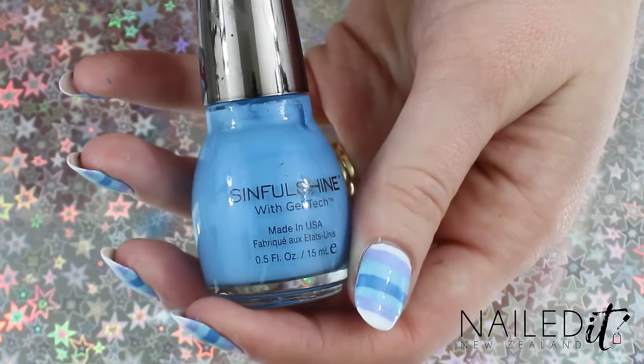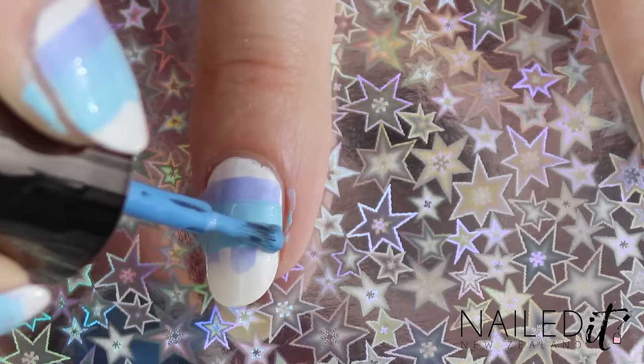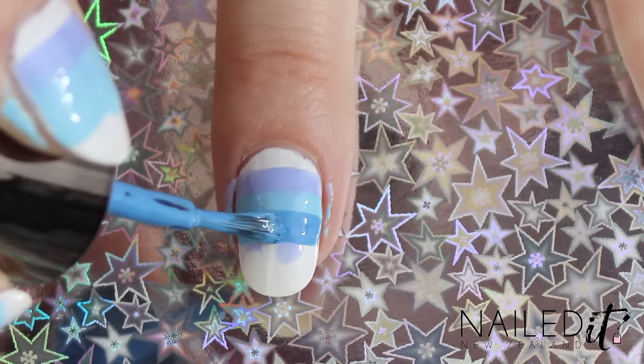Then it's time for another blue, this one a bit darker, and repeat the process — painting a line in the middle of your nail.